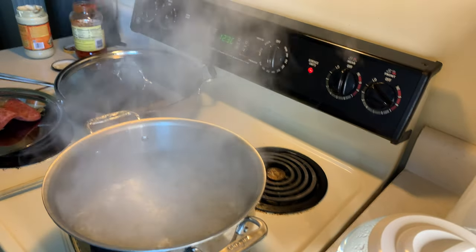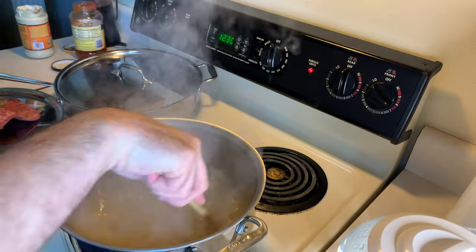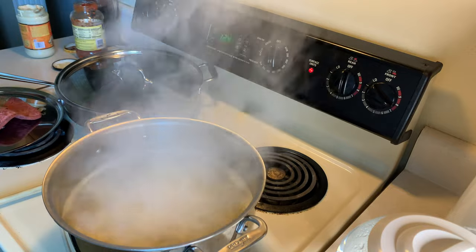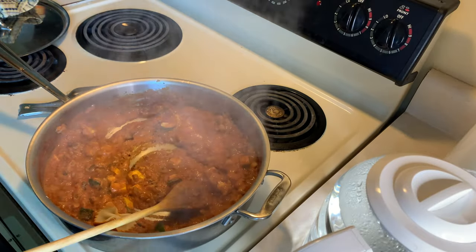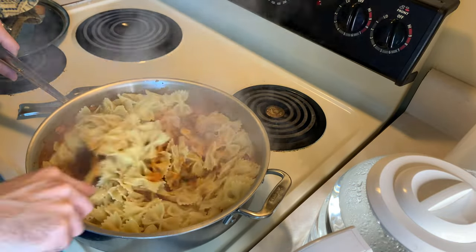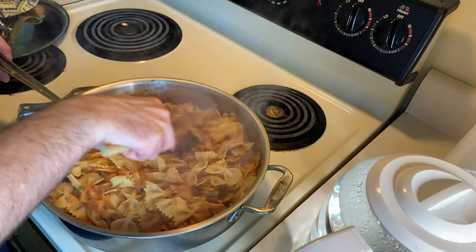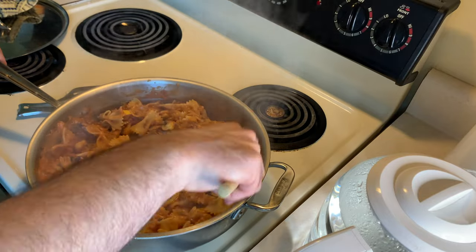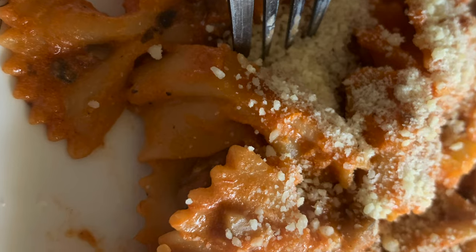Bowtie pasta. Once that's done, it's really simple — mix it all together. And now you've just snuck in a bunch of vegetables: you've got zucchini, yellow squash, mushroom, and onion. I finished it off with some Parmesan cheese because it needed a little bit more salt.